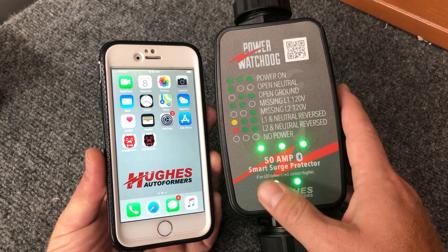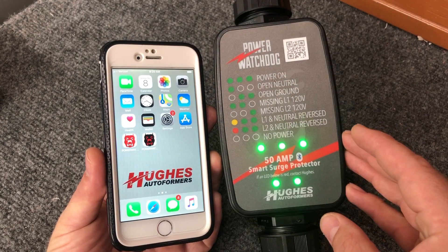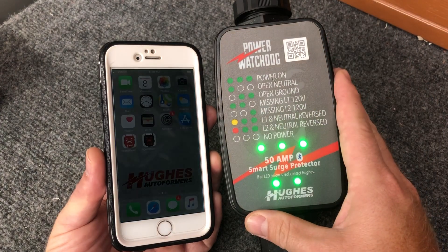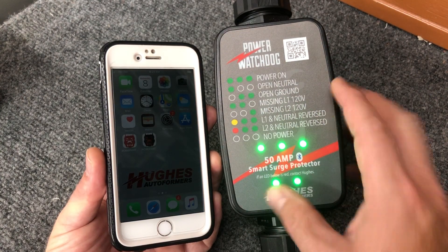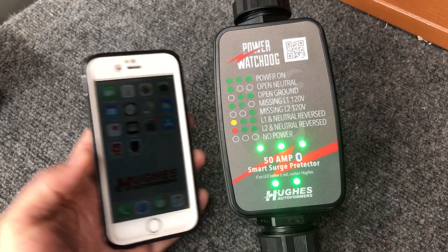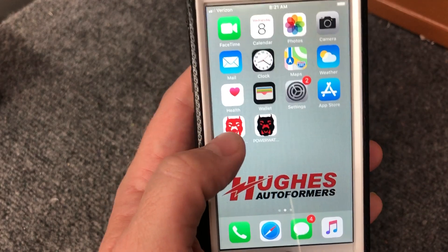If you have the 30 or 50 amp version that's a little bit bigger and has the EPO function, the front looks a little bit different — then you're going to download the other app. If you have this unit or the 30 amp version with lights on the front, you need to download the app with the red dog's face and white background.